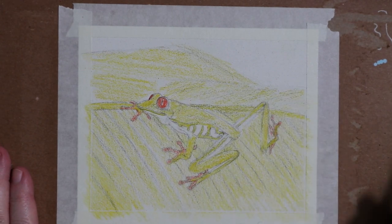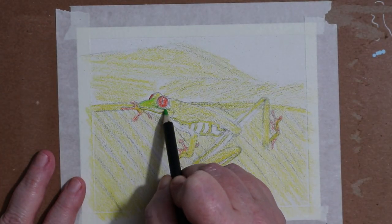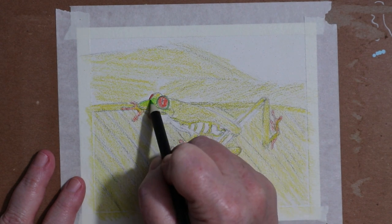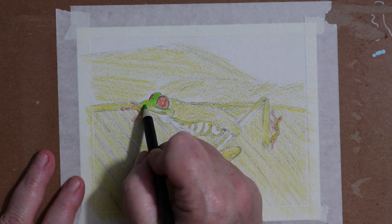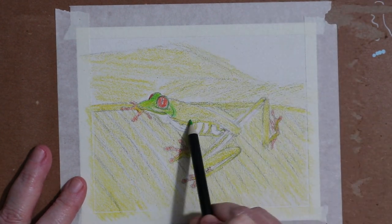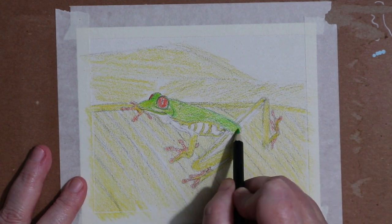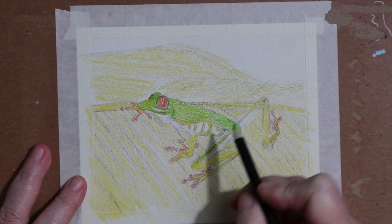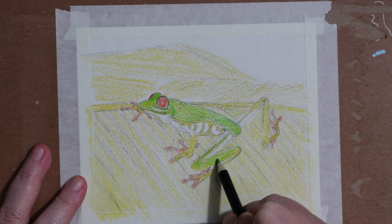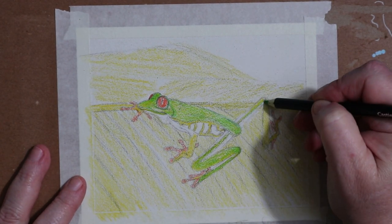I start with blocking in a yellow. I'm using my Castle Arts colored pencils — I have the 72 set of regular colored pencils, the metallics and the tints, which is a pretty well-rounded set. After using these, I would like to invest in either the Derwent Chromaflow or the Derwent Inktense colored pencils. Maybe for Christmas this year I'll get them for myself.